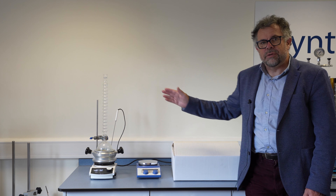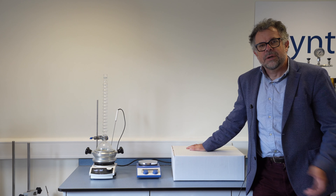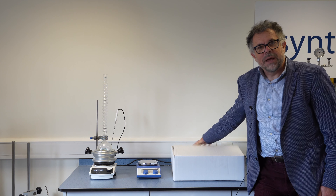DrySyn Classic fits on any hot plate stirrer you may already have without any issues, so let's go ahead and get this unpacked.